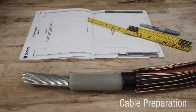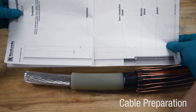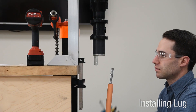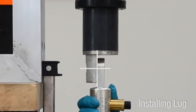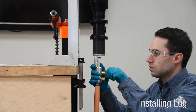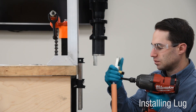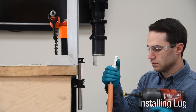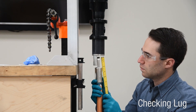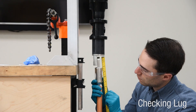Check dimensions carefully before proceeding. A two-scale cutback template is included in the instruction sheet booklet. Before installing the lug, make sure the spade of the lug is parallel to and aligned with the mating component. The conductor must be fully seated inside the barrel. Install either a compression or shear bolt lug according to provided instructions. Confirm distance from top surface of lug to insulation cutback does not exceed seven and one quarter inches.